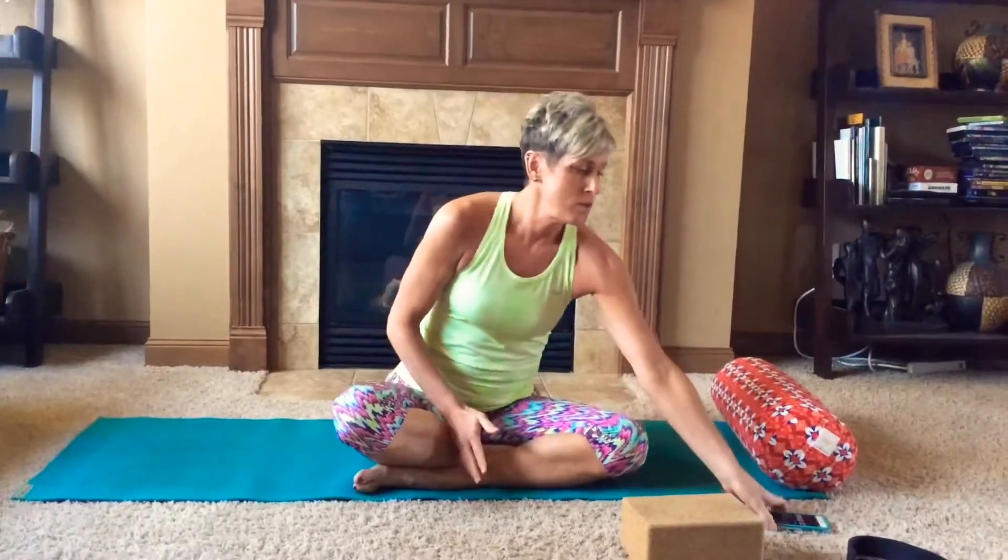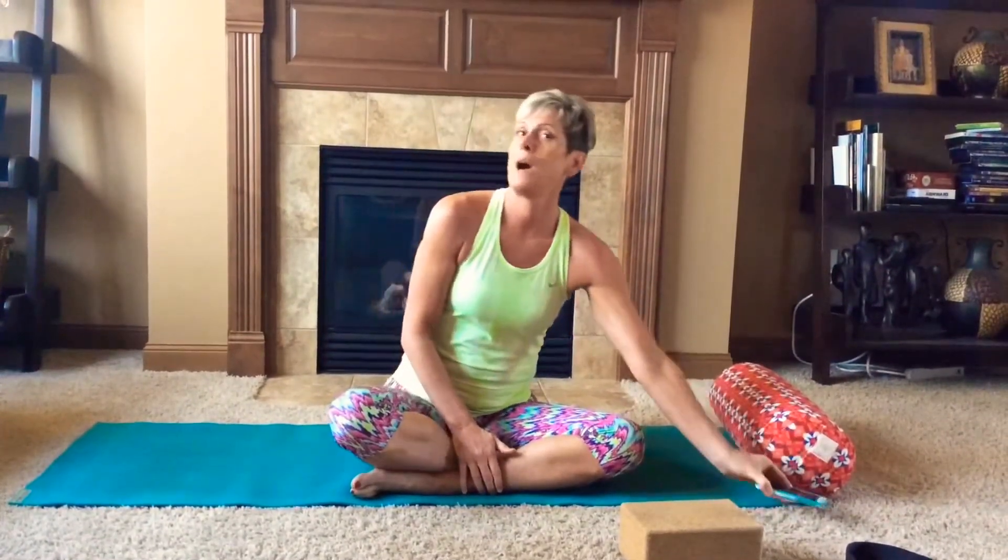Most importantly, you'll need a timer — either your watch or anything that will keep time. You're going to be holding each one of the poses I demonstrate for you in the next few videos for five minutes each.